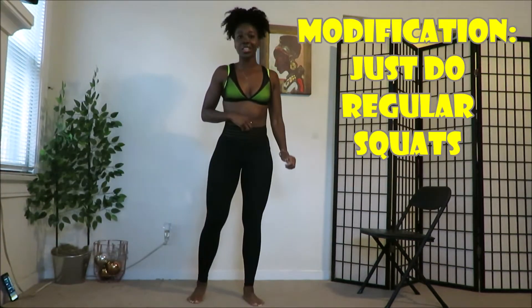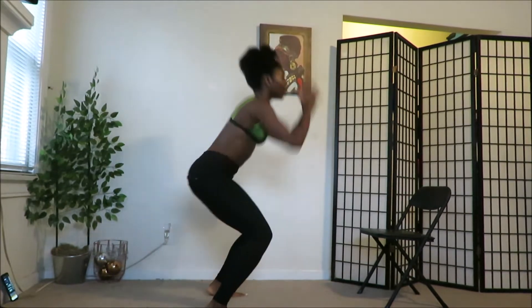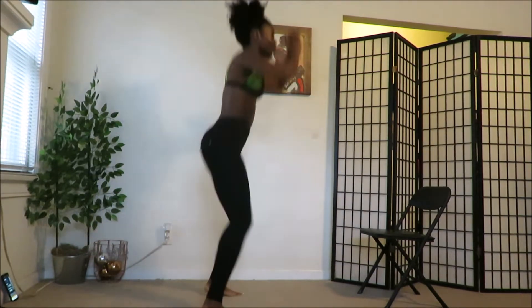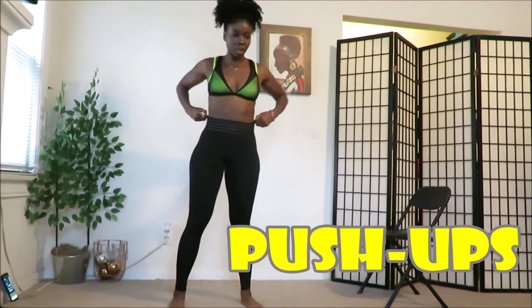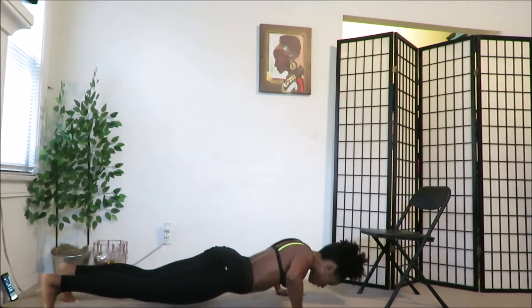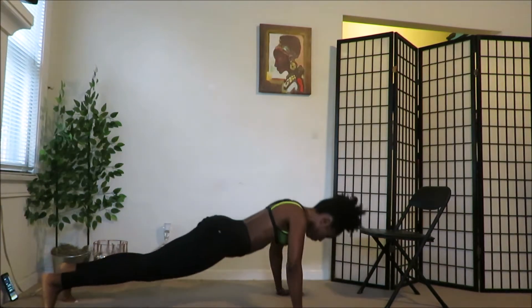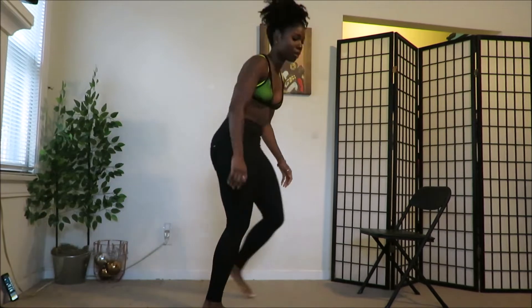Alright, squat jumps — go! Come on you guys, 20 seconds, go as hard as you can. Get high! Three, two — rest. Good, rest. 10 seconds. Next is push-ups.